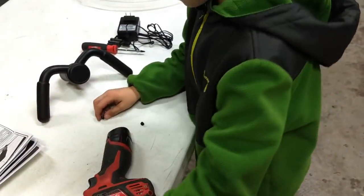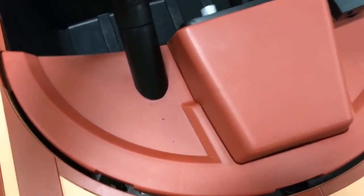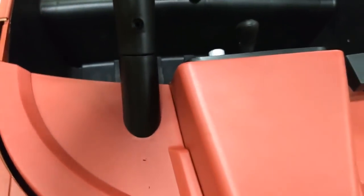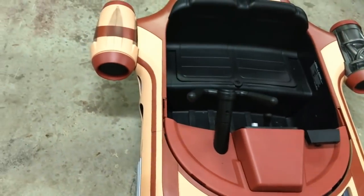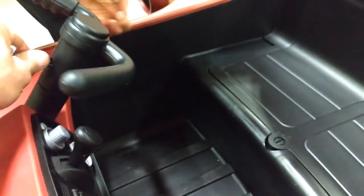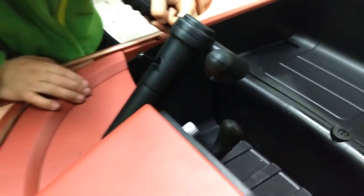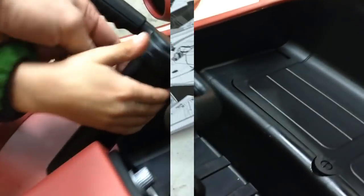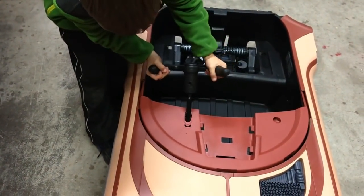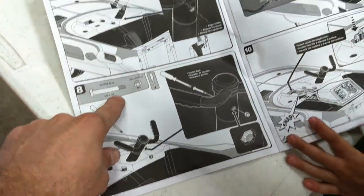Now on to step three — the steering wheel. This might actually be easier to line up now; it just slides right up. We made a mistake, we made a boo-boo but we figured it out. When you have leftover parts on the bench, that's usually a sign you did something wrong. Grab the steering wheel — it's right-hand drive — and slide that on. Then take the M5 38-millimeter bolt.